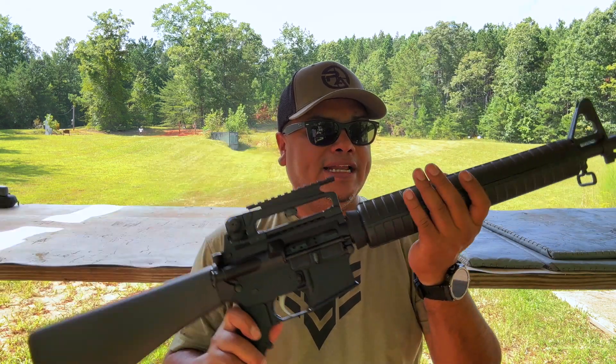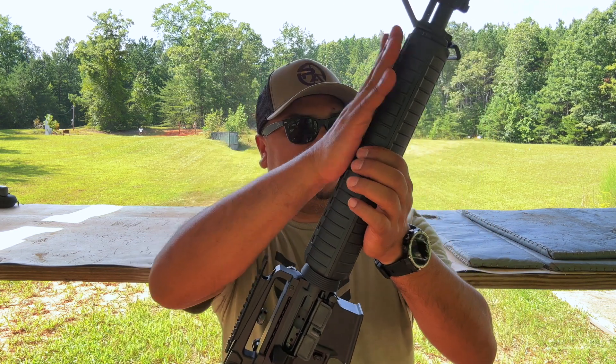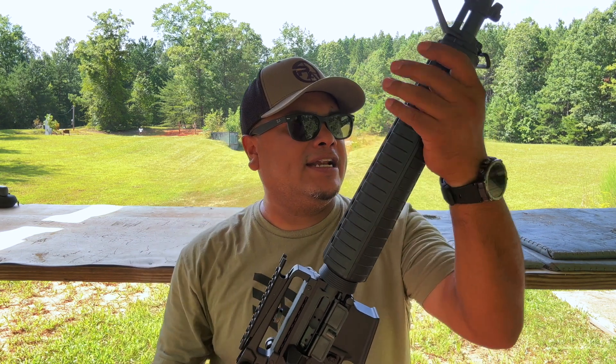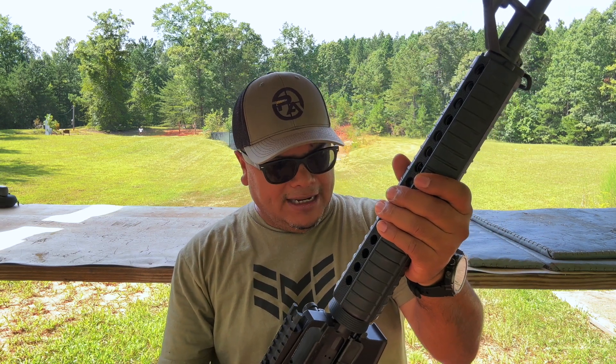These are also available in 18 and 20-inch lengths, and those are going to be the A4 rifles. You can get them with the clamshell, and you can get them with the quad rail as well, if I'm not mistaken, in rifle length.